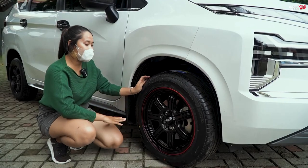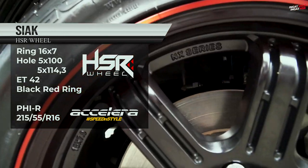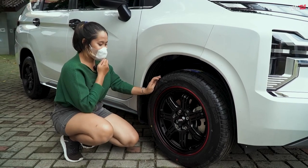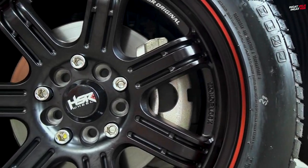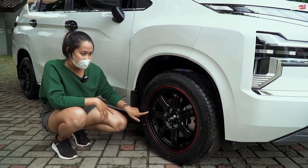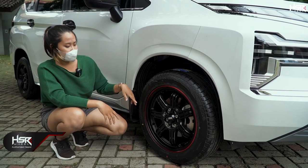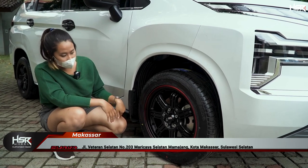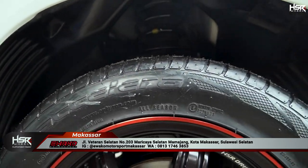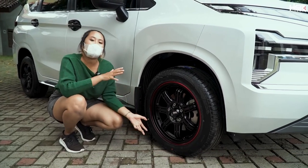We're going to put on an Accelera PHIR, 215/55, ring 16. The color we're using is black, and here there's a red color line, so it's not monotonous — now there's a red accent too. The look suits this sporty car, and red gives it more of a sporty, race-oriented feel.